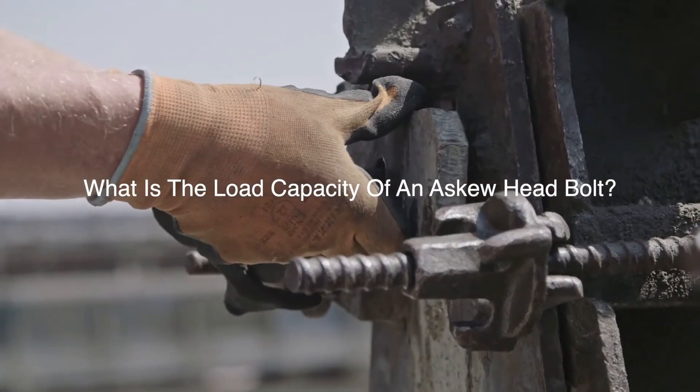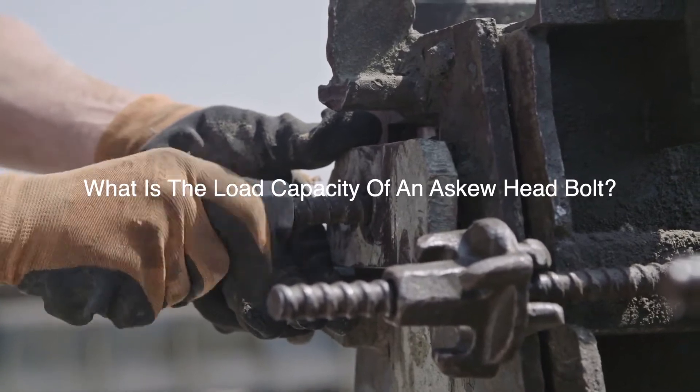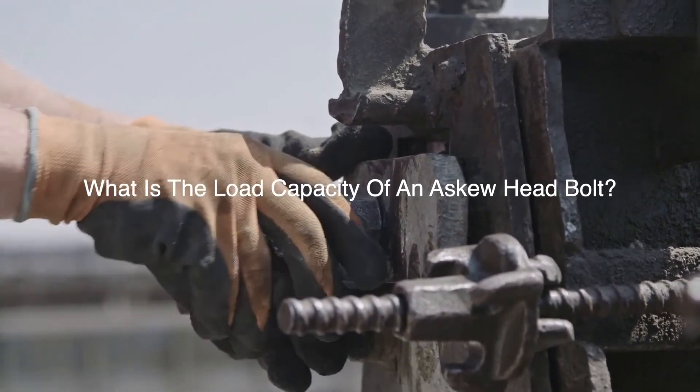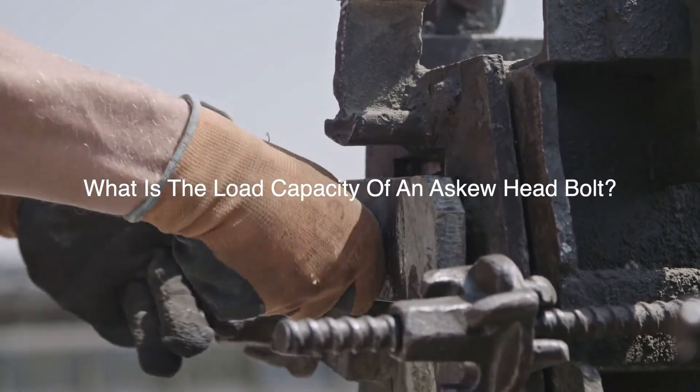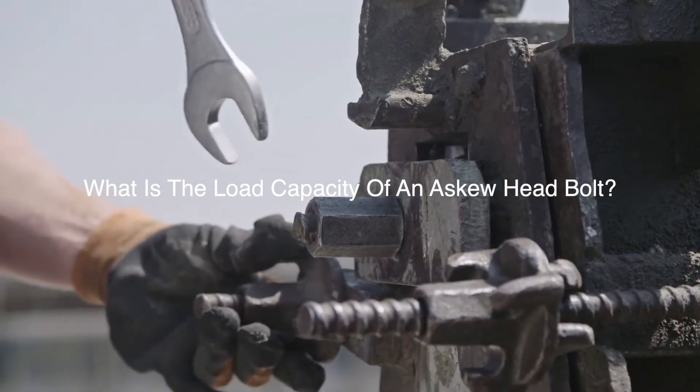An askew head bolt's load capacity varies based on factors that include the bolt's material, length, and diameter. Bolts with a diameter of ¾ inch and a length ranging between 2 to 4 inches that are made from carbon steel will provide 60,000 PSI tensile strength or more.